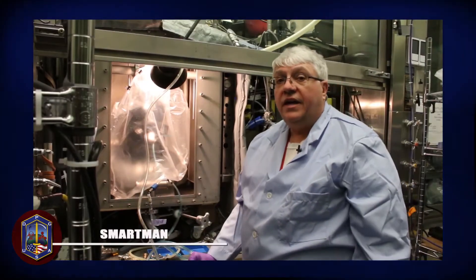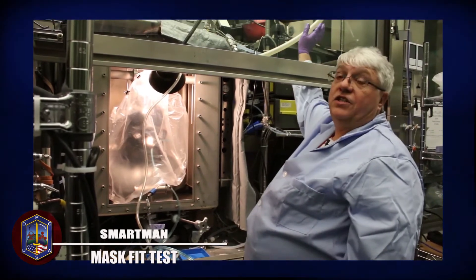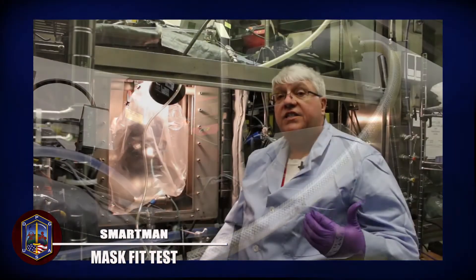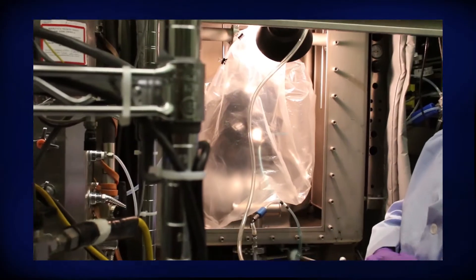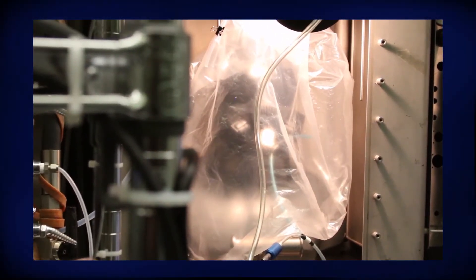We are now set up for a fit test. We have the mask breathing using our artificial lungs up here. It is just like getting a fit test for a gas mask that you are going to wear in the field. If it doesn't pass all five tests, then the mask fails and we will not put agent on it.